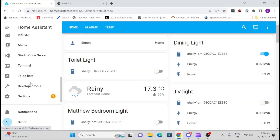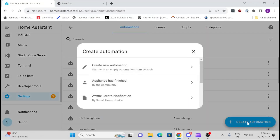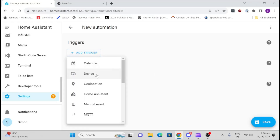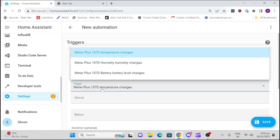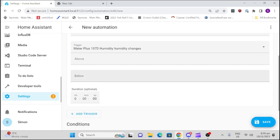To create our automation, we go to Settings, then Automations and Scenes, Create Automation, New Automation. We're going to add a trigger — go to Device and select Meter 107, which is the SwitchBot meter. I'm going to select humidity changes and set it to trigger when it goes below 75%.